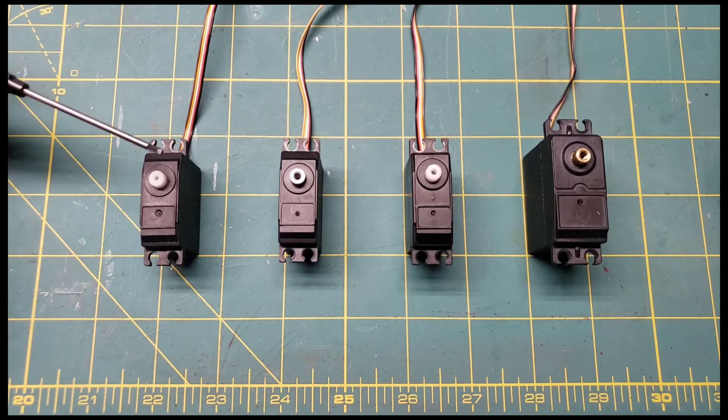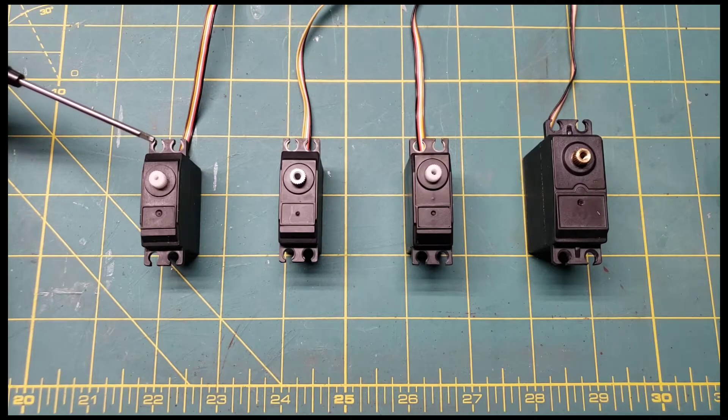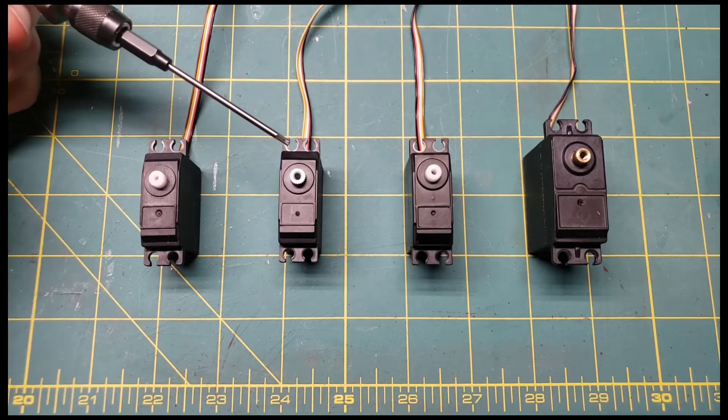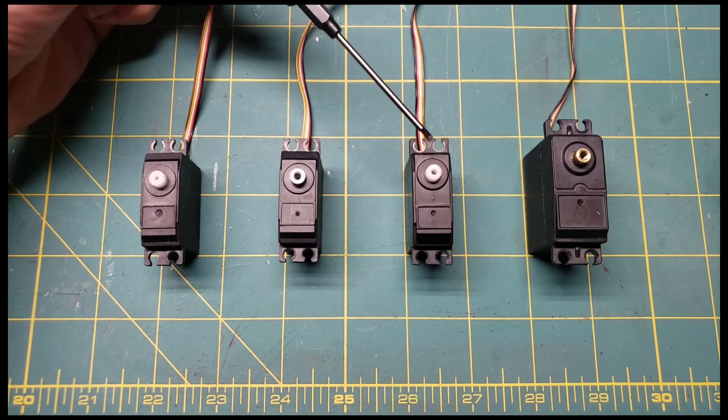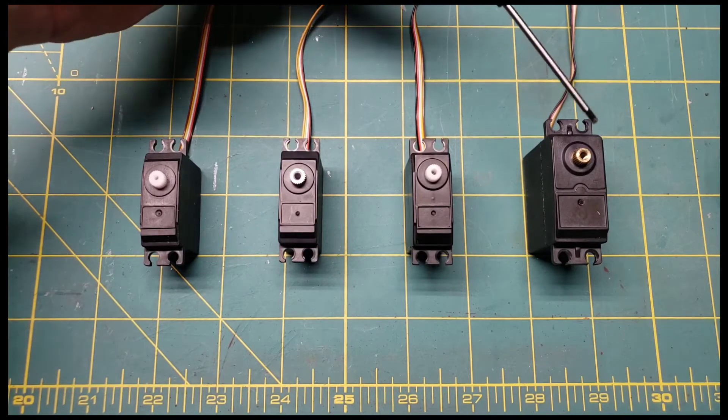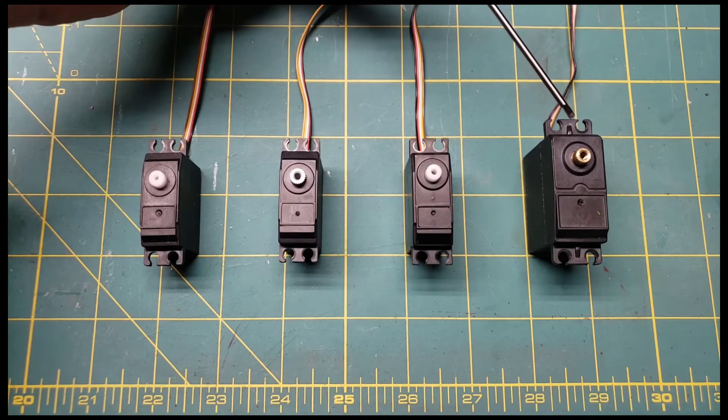What we have here is a stock steering servo for a 12-428, an upgraded metal servo for a 12-428, a high-low gear shifter for the 10-428, and then the steering servo for the 10-428.